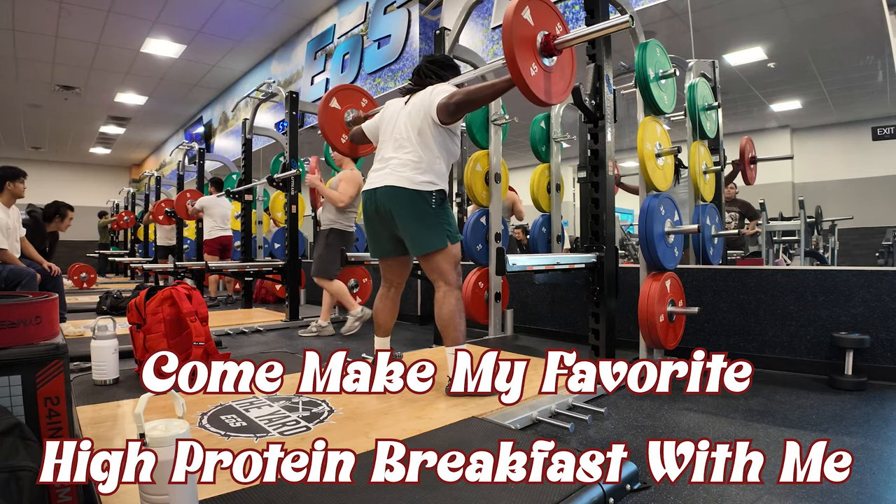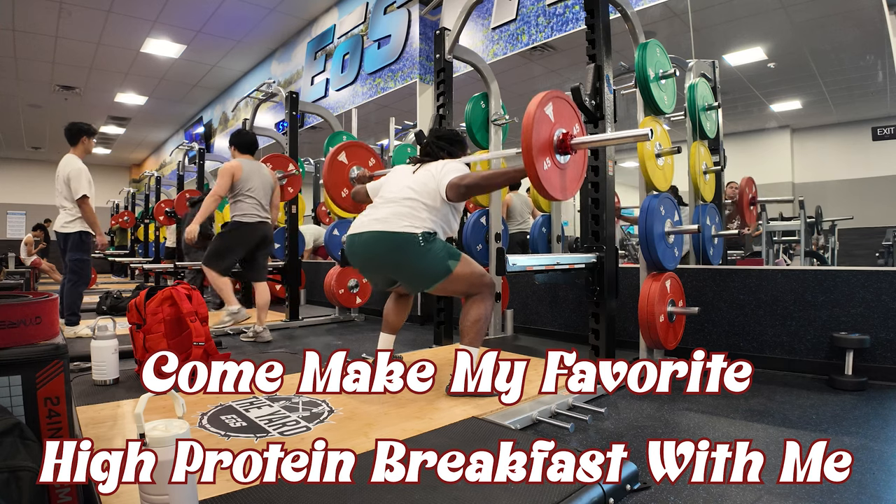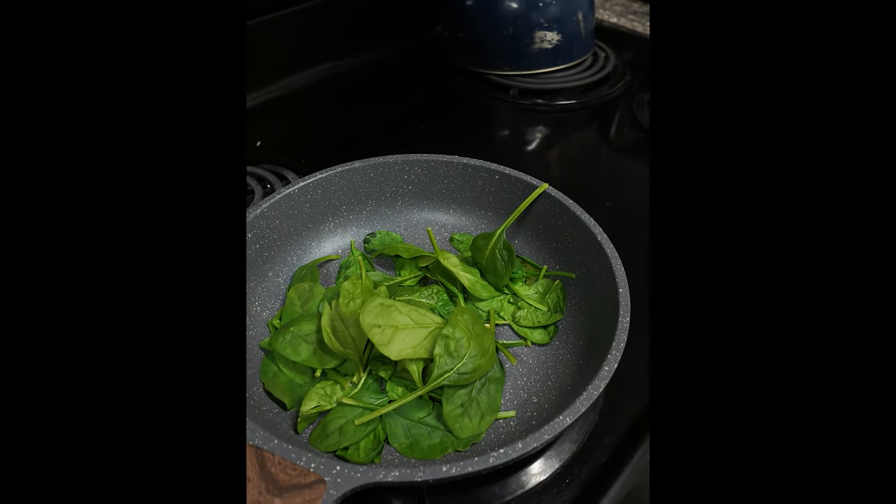Hey man, ain't y'all tired of eating breakfast full of goddamn soy? I know y'all glad y'all came across my video. Let's get to it. We start off with the spinach.